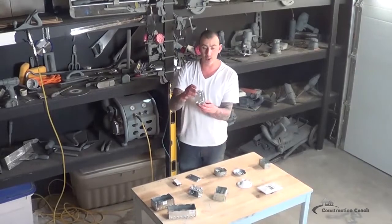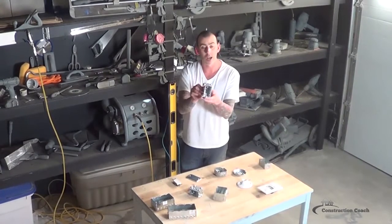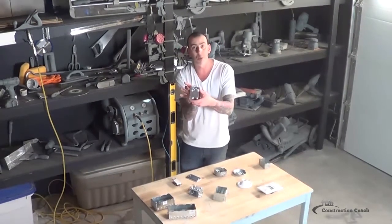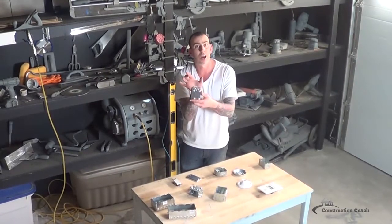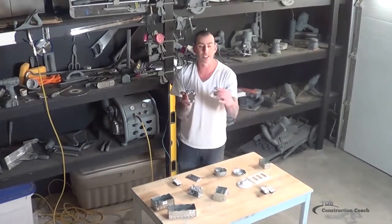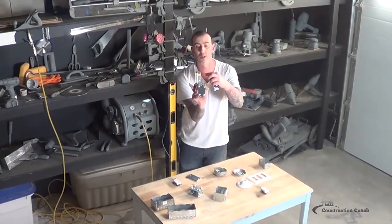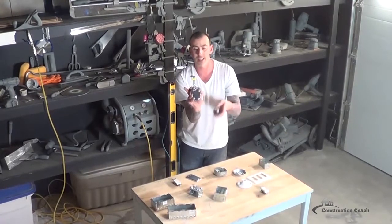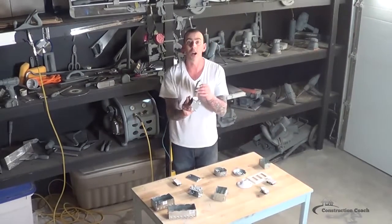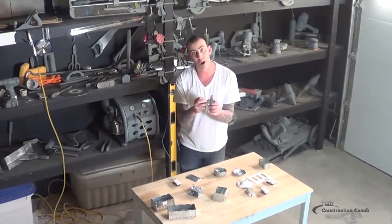For every other switch and plug that's in the house that's roughed into a wall, this is the standard box that I use. Other than where the GFIs in the washrooms are, I tend to get a little bit deeper box — a single device deep box — and that helps you fit the larger GFI into the box, since it requires more space plus the wire compared to the thinner profile of a regular plug.